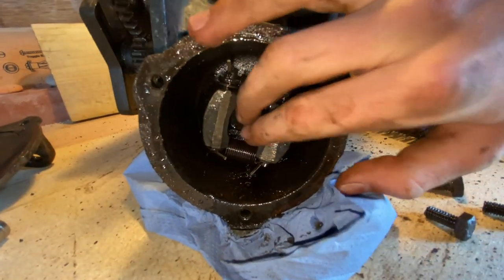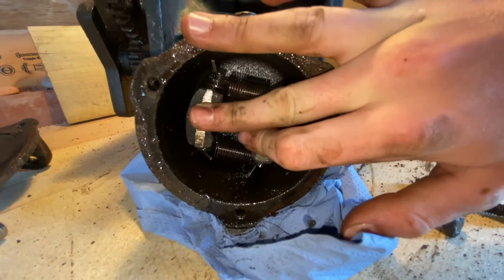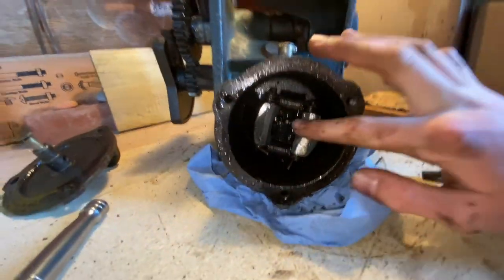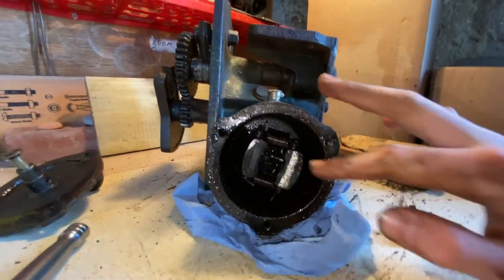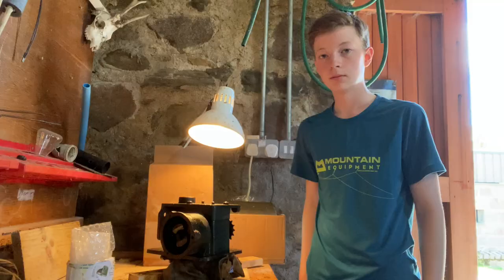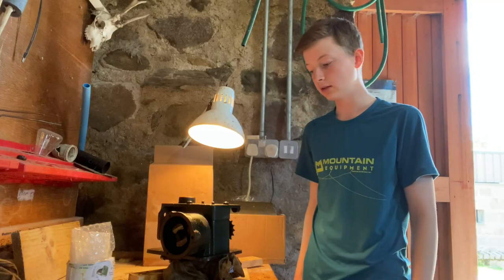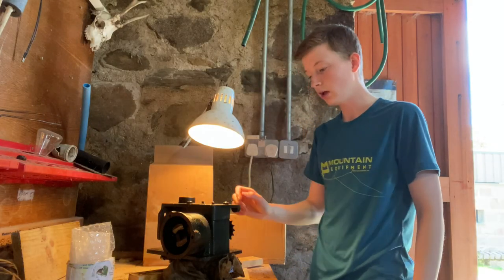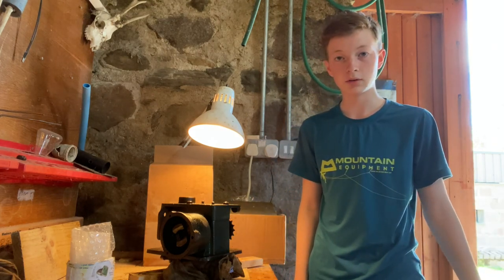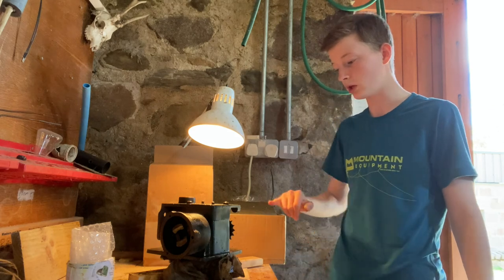So those are the two weights there with the spring, which means it can come in and out. I'm pretty sure that rubs against there. It's been a couple of days of it just sitting in the WD-40 - I've been putting more on it. I'm now going to go in with my ratchet set and try to get these two bolts on top off.